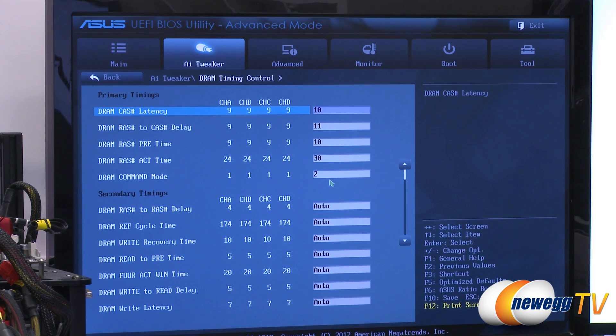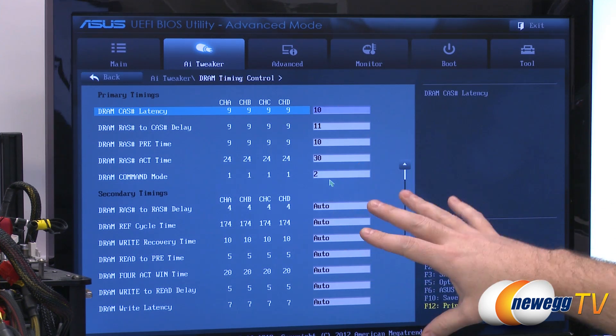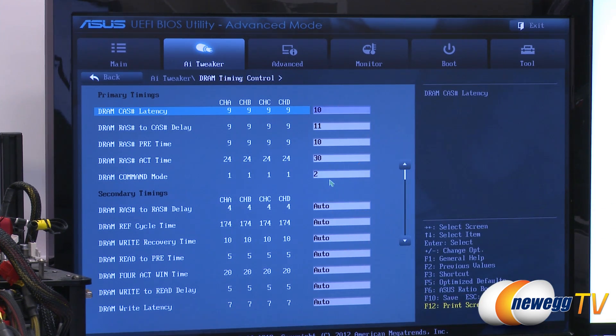If I wanted to, I could go down to DRAM Timing Control to take a closer look at some of the settings. A lot of folks will actually use XMP as sort of a jumping-off point and then go in and do some more tweaks as they see fit. But for my purposes, I just want to get this set up and running from the get-go, so I'm going to reboot and then I'll show you how to double-check this in Windows.